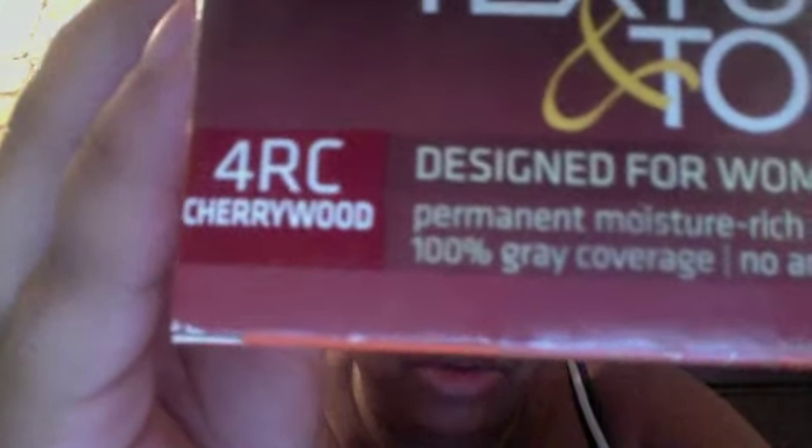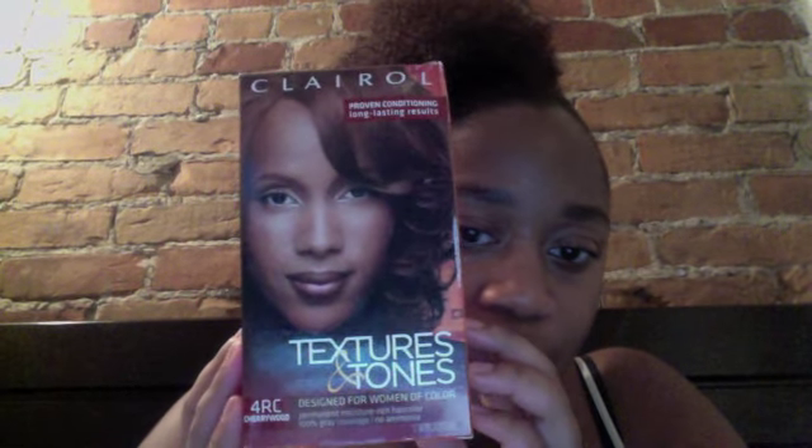Alright guys, I have washed, conditioned, and colored the hair. Before I show you the wet hair, I used this Clairol Textures and Tones for natural and relaxed hair in RC Cherrywood — this is the same color I used to color my own hair. This is the first time I ever colored my hair even though it's been colored for a couple of months, and I was scared it was going to fall out — but it didn't.